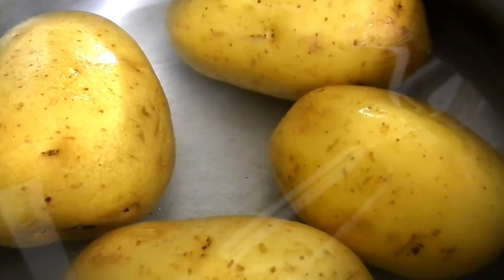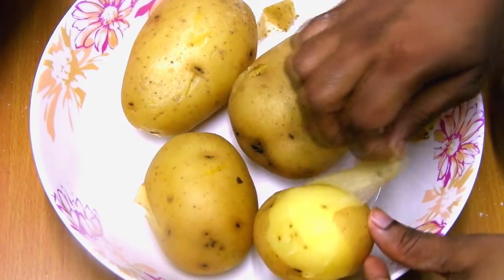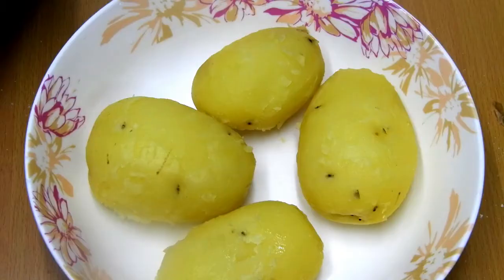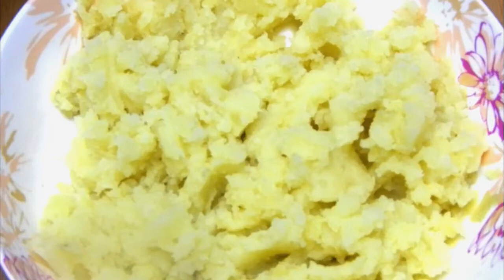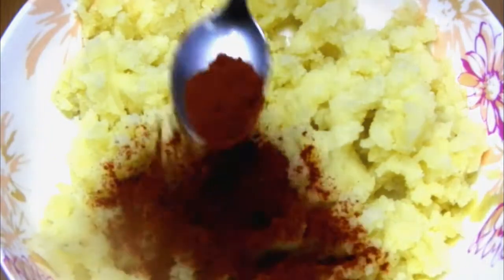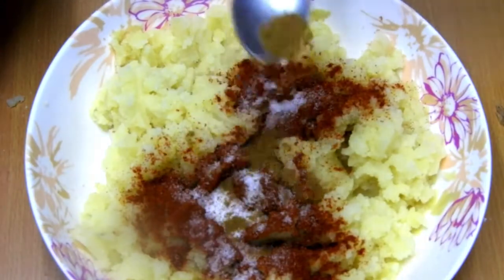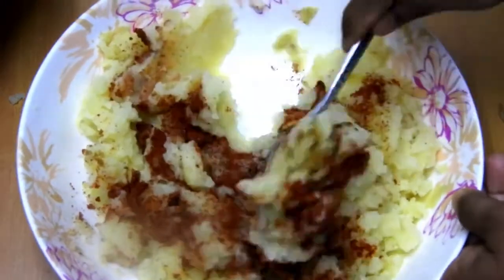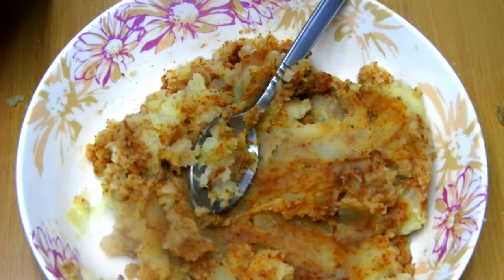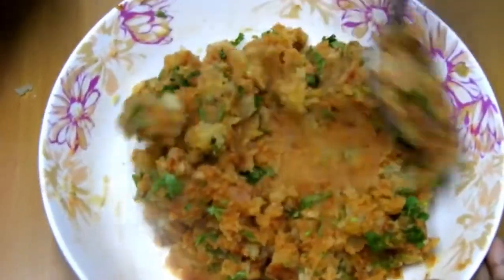For this we need four boiled potatoes. Once you boil the potatoes, peel them and with the help of a masher, spoon, or even your hand, smash all the potatoes well together. Add one teaspoon of red chili powder — you can also add chopped green chilies if you want — salt as per taste, half a teaspoon of cumin powder, half a teaspoon of garam masala, half a teaspoon of garlic paste. Give it a nice mix, then add chopped coriander and set aside.